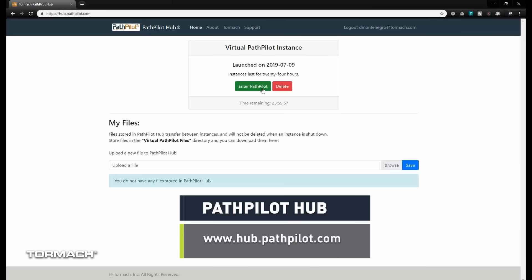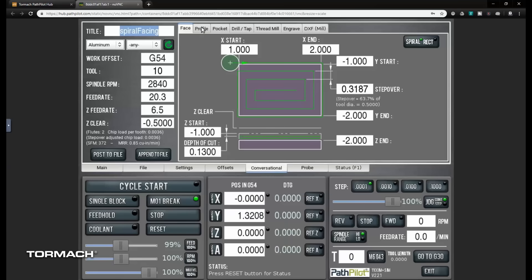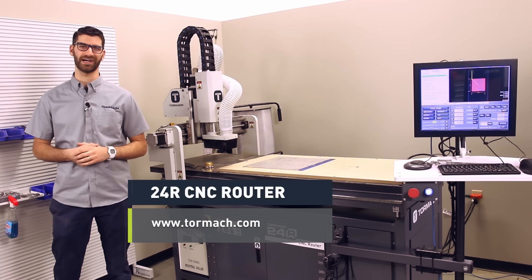If you want to learn more or experience what PathPilot has to offer, go to hub.pathpilot.com and sign up for a free simulator that allows you to play around, poke around, and even export G-code files on us. To see everything we talked about today and learn more about the 24R, head over to tormach.com.